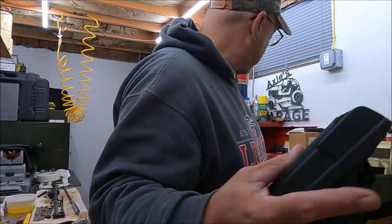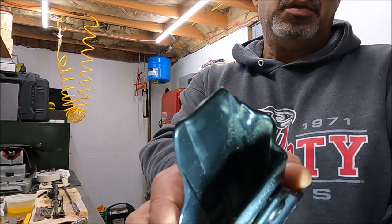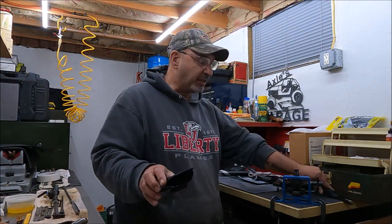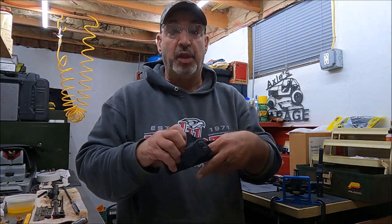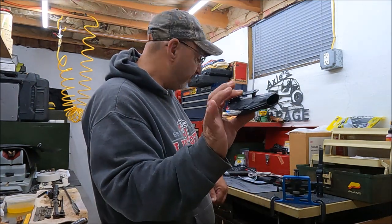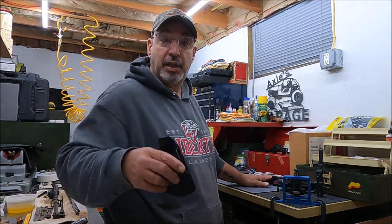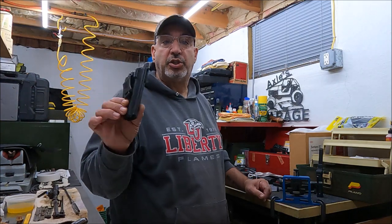Inside the waistband, there is some lint — let me get a light in there so you can see. There's some lint in there, nothing excessive. Kydex itself tends to attract lint. The We The People attracted the most lint, the Concealment Express the next, and this one similar. When I took the Shield out yesterday to prep for the video, it was covered in lint, so the holster itself is not too bad.